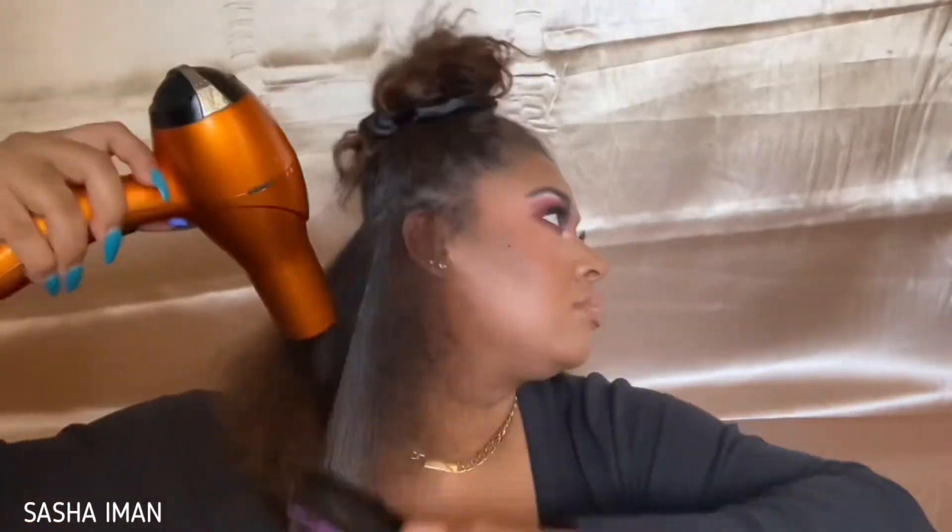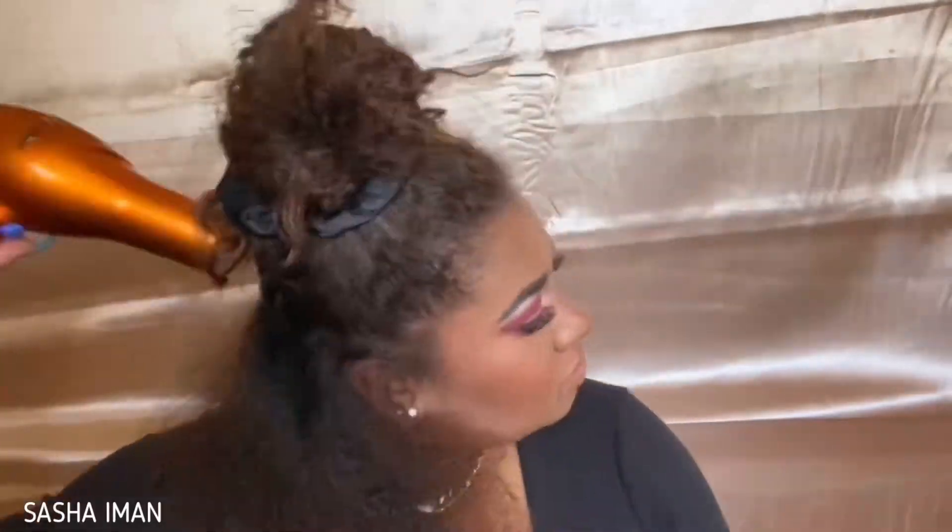Shout out to my mama because she's the reason I got all this hair. A year and a half, y'all — that's all it took to grow back. Go back to my videos and look to see how short my hair was a year ago. That's when I straightened it at seven months post-big chop, and now look how long it's grown.